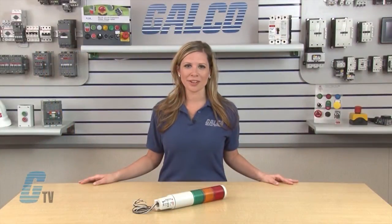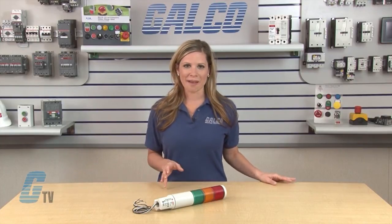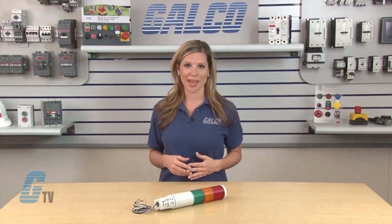An optional 100,000 hour LED light source is available in the five colors. This lamp, made of surface-mounted LEDs, plugs directly into the same socket as the standard lamp.